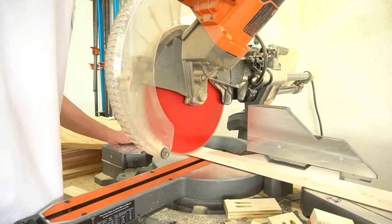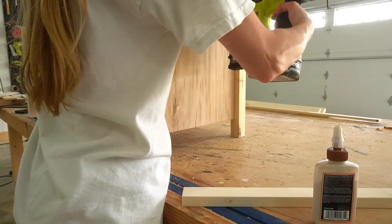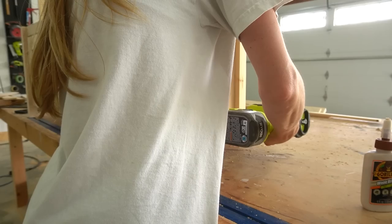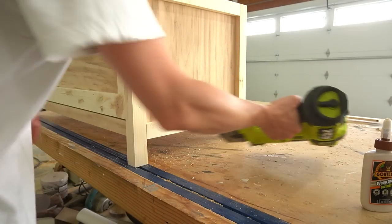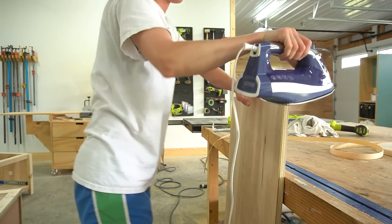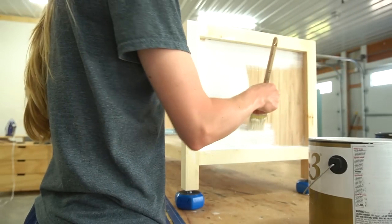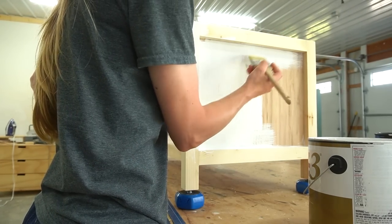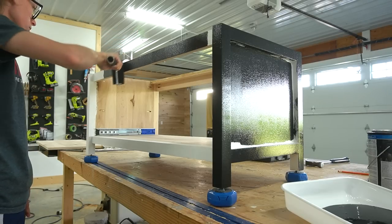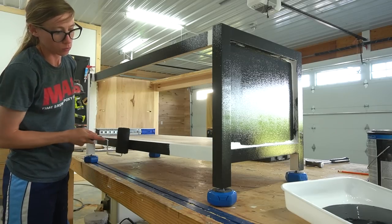After the drawer front was on, I cut some one-by-twos to trim the sides at the top and bottom and glued and nailed those in place as well. I puttied and sanded over all the joints on the trim and the nail holes, then gave everything a final sanding after it dried. While it dried, I edge-banded the plywood panel I had cut for the top of the bench. I wanted to keep the top a natural color and just poly it, so I didn't attach it until after the bench base was painted. I removed the drawer to make painting easier and primed and painted the bench base and the drawer front separately.